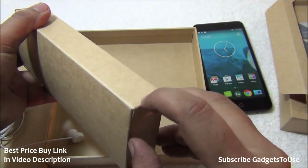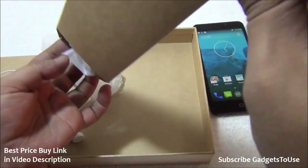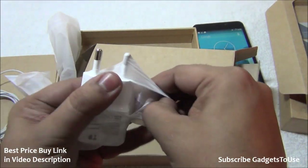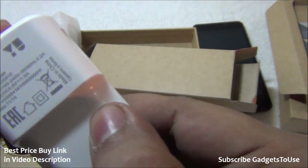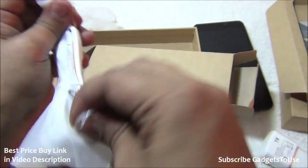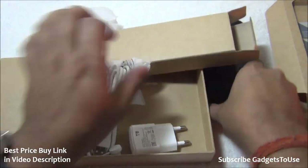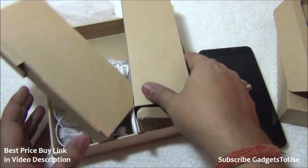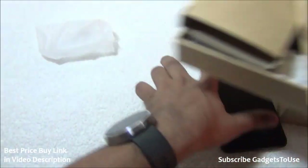Apart from the headphones, there are more things inside the package. Opening the box reveals a charger — a 1 ampere charger, not a fast charger — and a micro USB cable for data syncing and charging. All accessories come in white color even though the device itself is gray and black. There are no user manuals included for some reason.